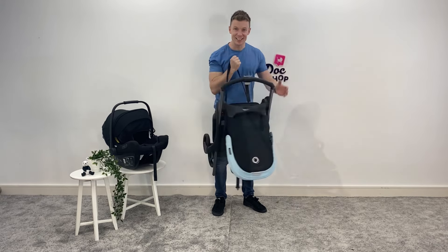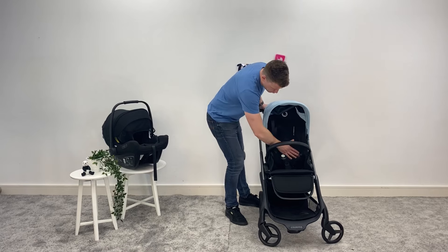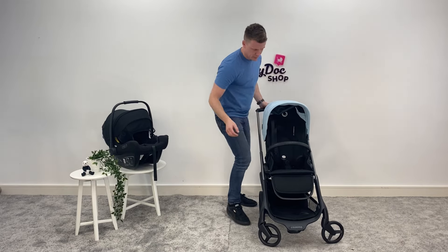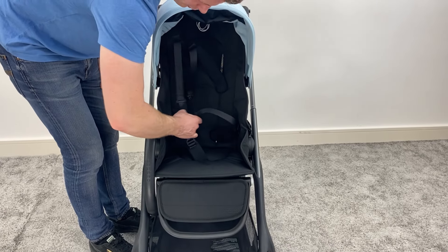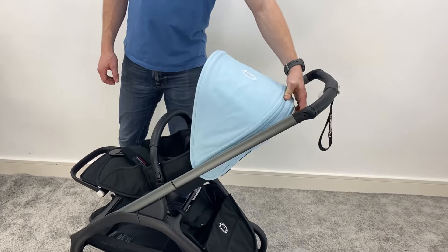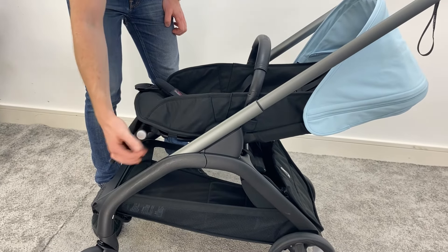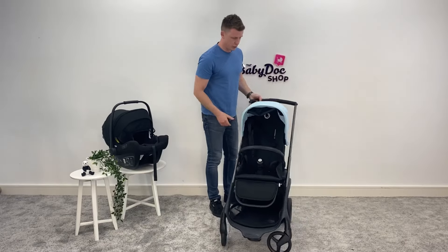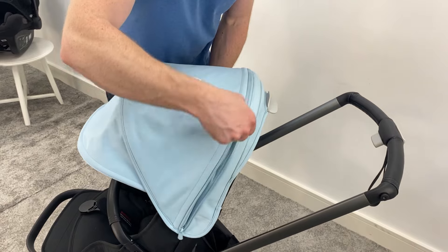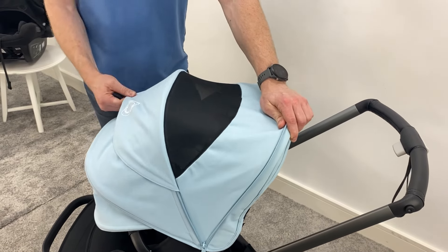Before we pop the carry cot back on, let's take a look at the seat unit. First thing — really generous in size. It can hold up to 22 kilos, which is great. Well padded and super comfy. Sometimes with lightweight buggies you compromise on comfort but definitely not with the Dragonfly. There's a swivel bumper bar that I can pop off and swing around. Back to that one-handedness — the handlebar recline can be moved with one hand. There's also an adjustable footrest, again with just one hand. The hood is generous in size, looks like all Bugaboos, and offers UPF sun protection. Unzip it and there's an additional ventilation panel or peekaboo window which allows you to look in and gives extra air circulation.